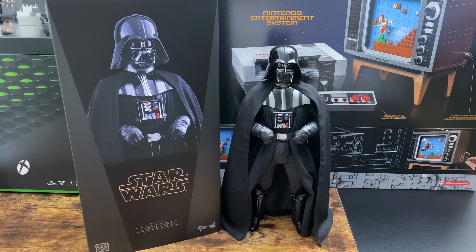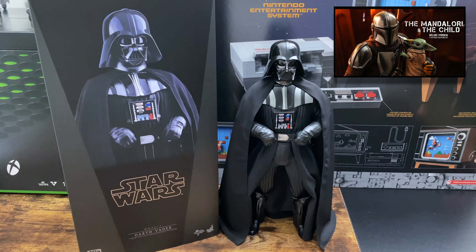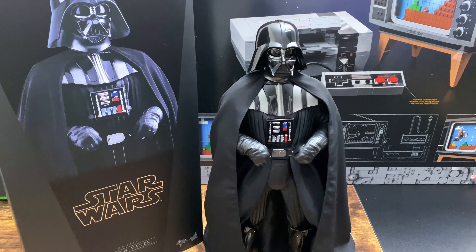Welcome back to another posing session video. Today I'm doing one for Darth Vader. I wasn't planning on doing one, but since I'm still waiting for the Mandalorian and Child Deluxe set, I decided I'll just go ahead and do one for Darth Vader.